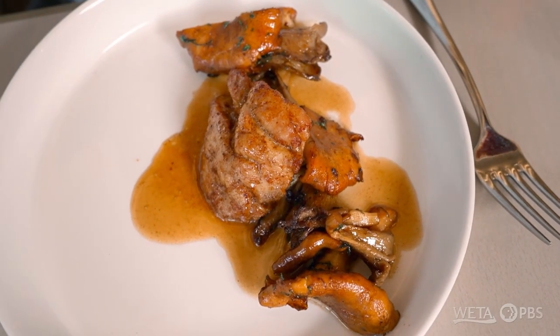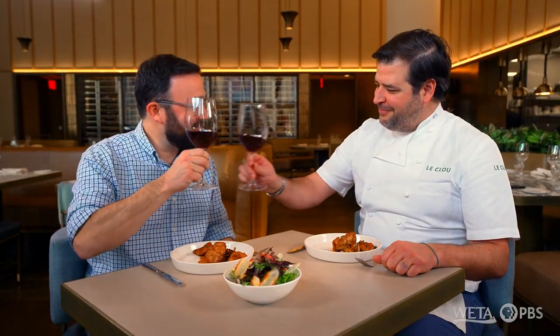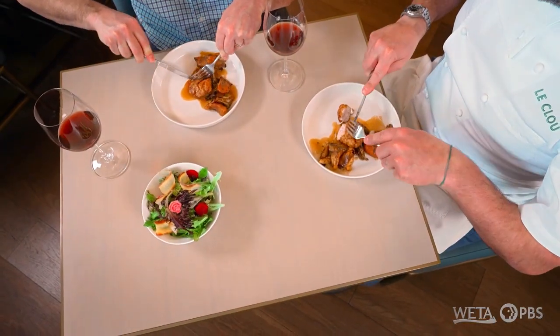I'm excited to try this — just swimming in this brown butter. It smells delicious. It sure does, and it pairs great with red Burgundy. Cheers, Chef. Delicious. No steak knife needed for the sweetbreads — the protein is soft enough. The knife should cut right through it.